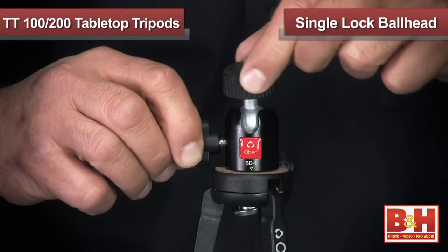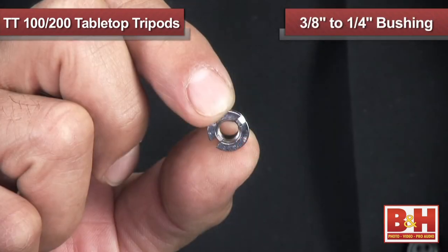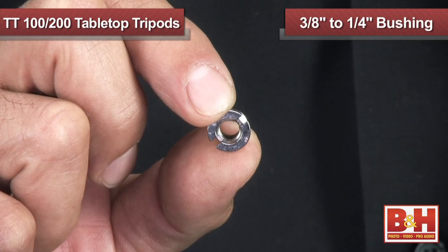All of the TT series tripods feature a single lock, direct connect ball head. Additionally, they include a 3/8ths to quarter inch reducer bushing for use with other heads or tripod configurations.